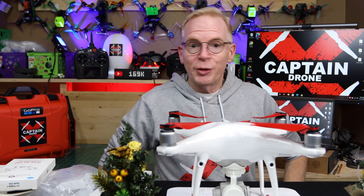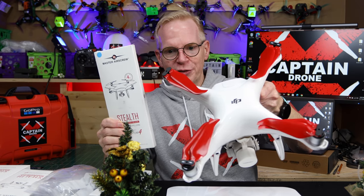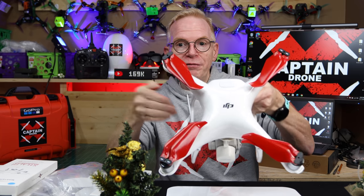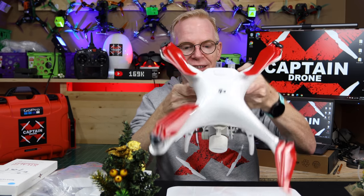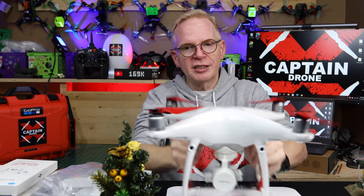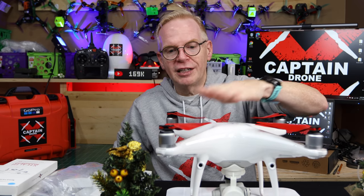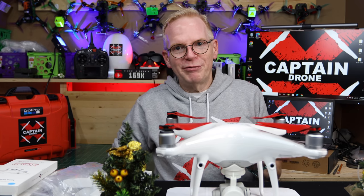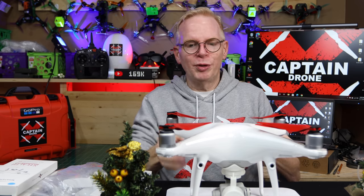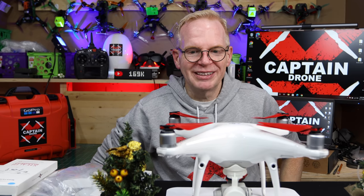With all of that said, I'm sticking with the foldable props. Even though they're not as quiet as the non-foldable Master Air Screw ones, they're so freaking convenient. This is the way of the future — foldable props for everything. I wish they would make foldable props for my Inspire 2 because the Inspire is a pain putting props on and off. When you're used to drones with foldable props, it's so nice — I just pull it out of the bag, plop it down, power it on, and I'm all set to go.